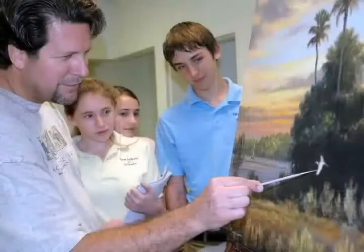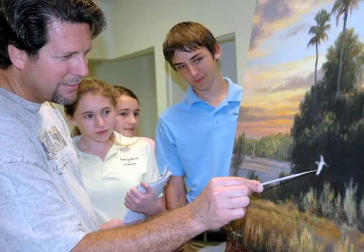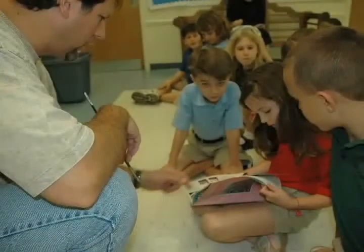And so when she saw me painting and drawing and interested in that, she helped push me in that direction. She was good at kind of telling my mother how to foster that in me, and between the two of them, they provided me with enough sketchbooks and paint that I was able to start to create something.